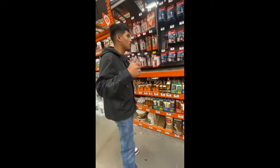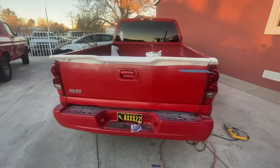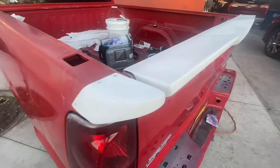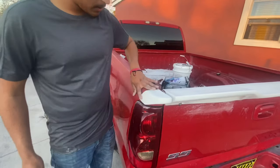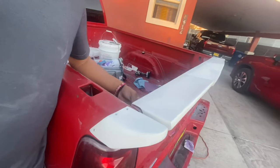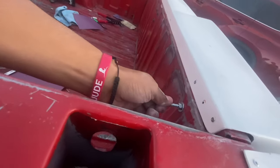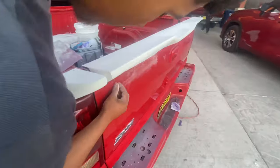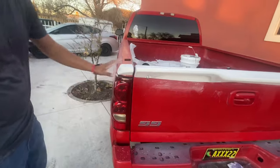Alright guys, we're back home and as you guys can see we have everything installed. We used rivets right here and right here, we used panel bond between here, also some tunnel bond between these gaps. And I did my little Mexican hack and came up with this because I don't have the original screws for my tailgate cap that usually goes on these trucks — so I put these on from Home Depot as you guys saw. Now just sanding down — has a little bit of cracks here.